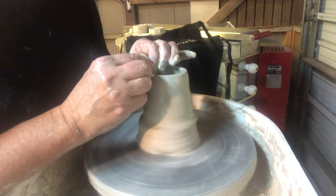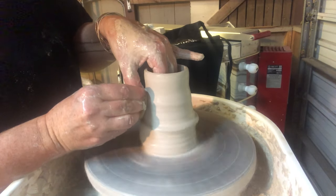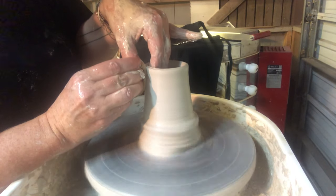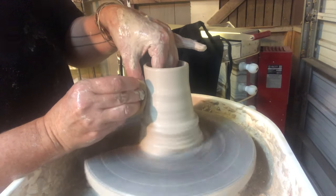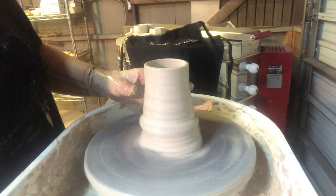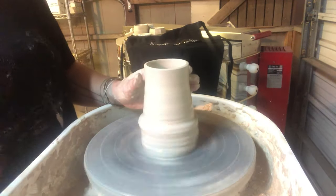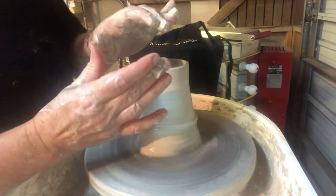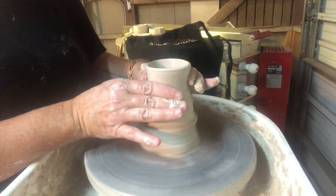Anytime you make a bottleneck or spout for a teapot you will have to cut off the ring as you start to collar in your form. I have a thinner cylinder here, but I don't want to make it too thin because as I collar it in it'll start to wrinkle up. So I'm going to start to bring this cylinder in — squeezing on either side using my fingertips, using a lot of water, and pushing the clay up and squeezing it in.